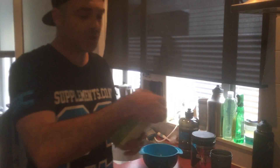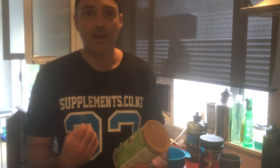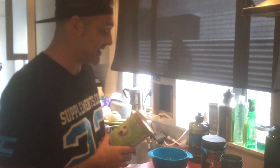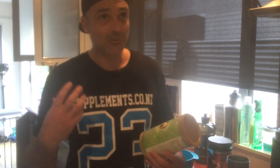I'm also going to be using the Great Lakes Gelatin Collagen Hydrolysate. This is a great collagen — it dissolves in anything, so it doesn't make a gelatin, which is kind of ironic because I'm making a jelly today. It's really good for joint repair, also muscle growth and development.